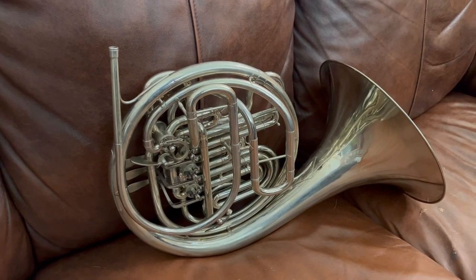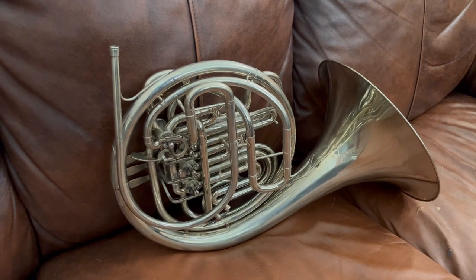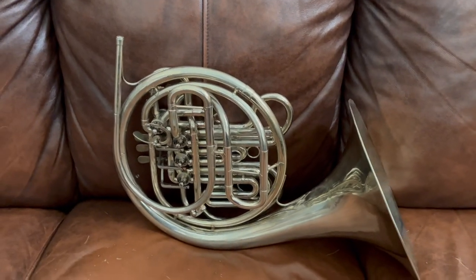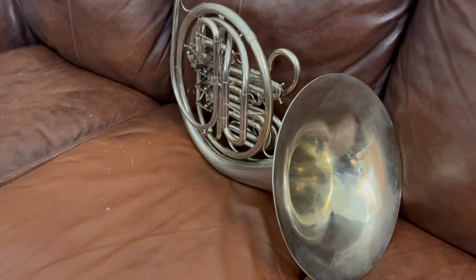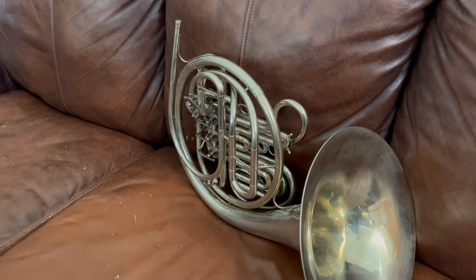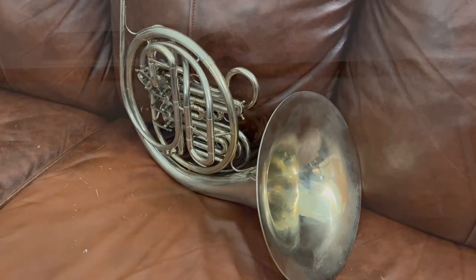I do apologize that this is not my normal setup. I just completed my move from Greenville to Phoenix and haven't quite set up my normal shop yet, but this horn is for sale and we ship it out quickly when bought.